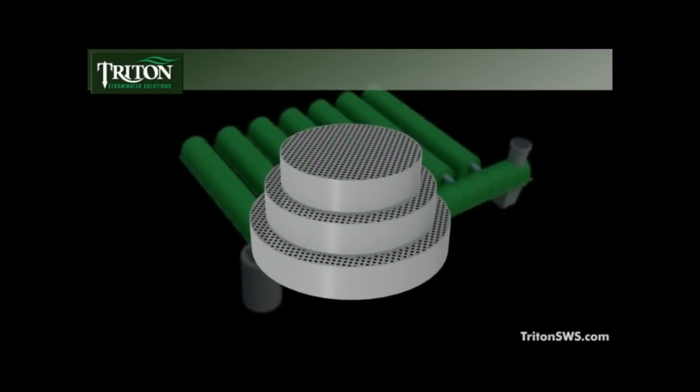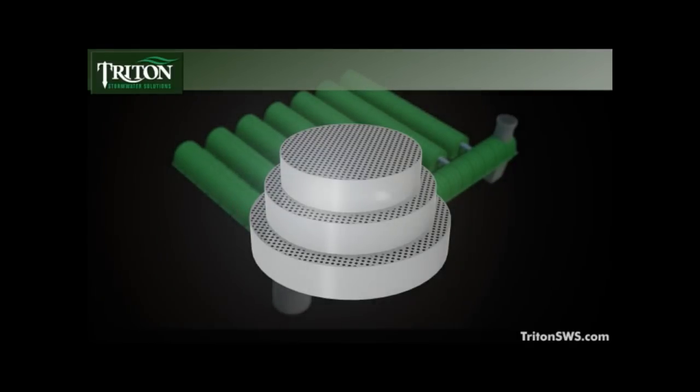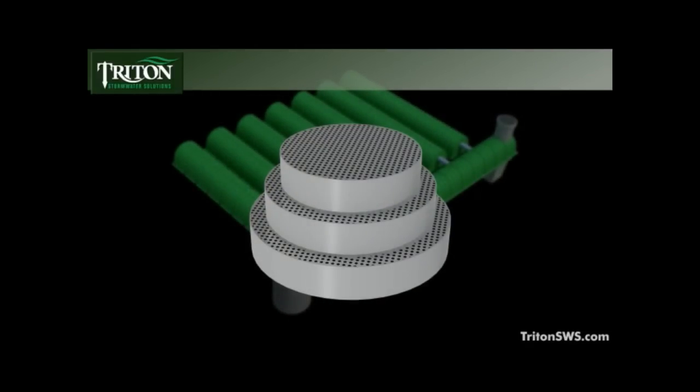Today, Triton is proud to introduce its advanced Main Header Row Filter Elbow and Stainless Steel Reusable Media Puck — the next major step forward in stormwater management.